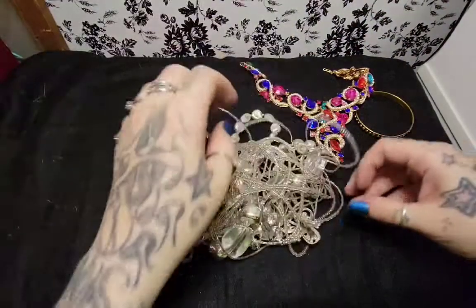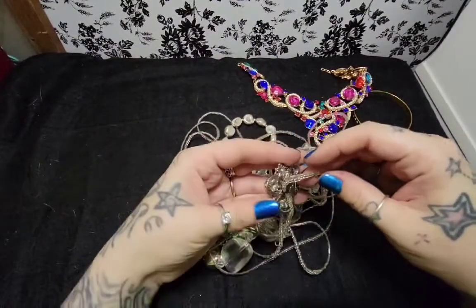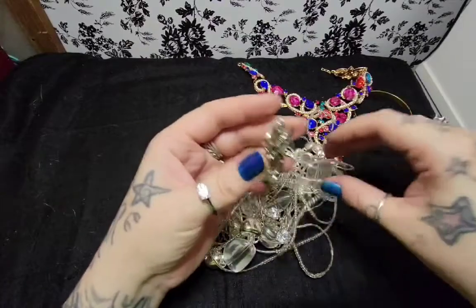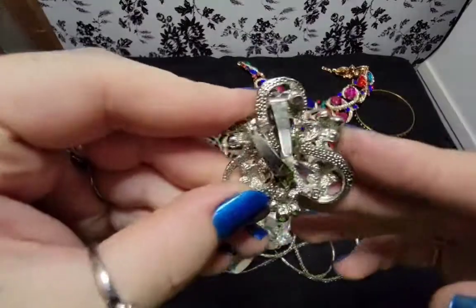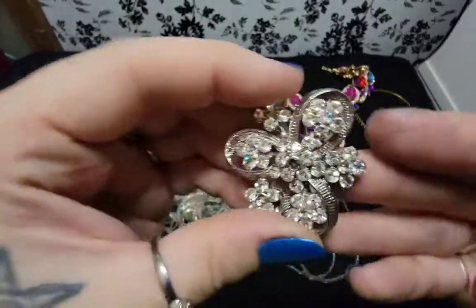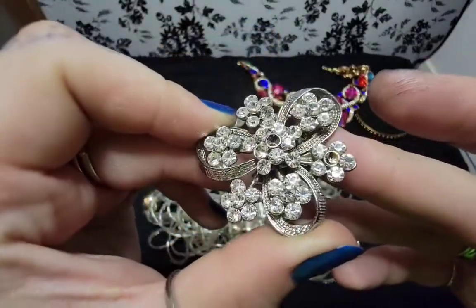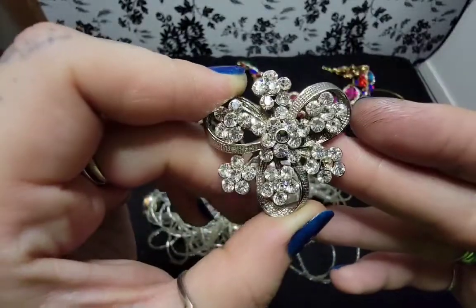Let's see what we have here. There's some stuff in it. What is this? Is that like a modern shoe buckle? Missing stones. It's still pretty, though.